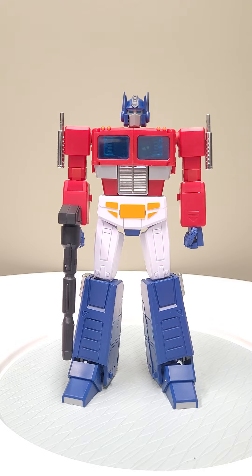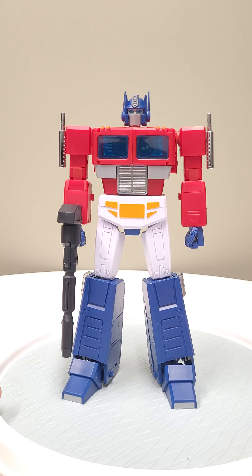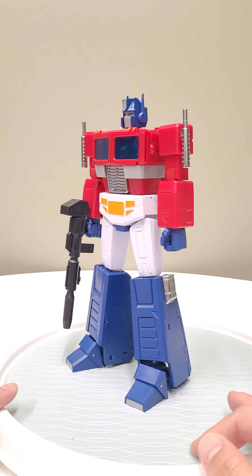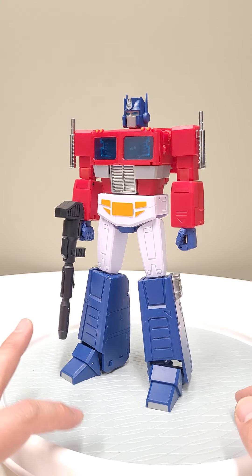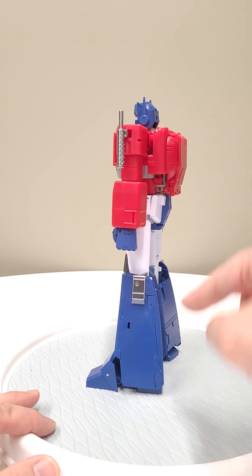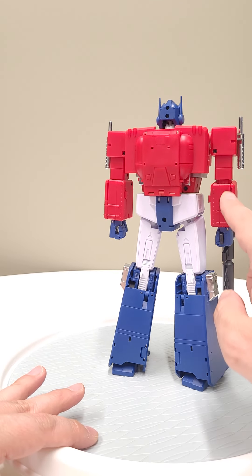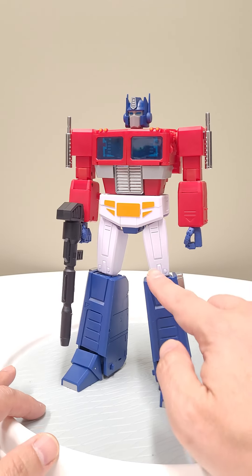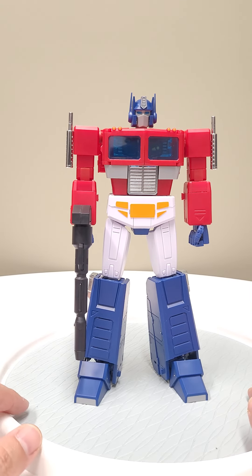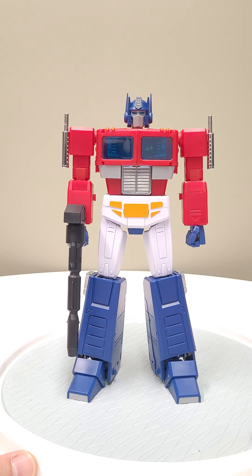Full disclosure: I've owned every Masterpiece Optimus Prime that has come out — third party, first party, whatever. This guy's pretty close to MP44 in terms of aesthetics. I would say he's probably superior in certain areas, like the cleanup in a lot of areas, but he suffers in terms of overall hollowness and perhaps some of the shallow engraving on the parts.